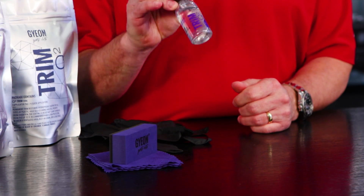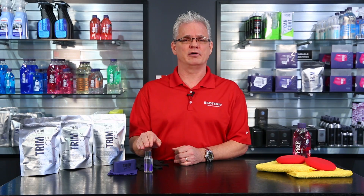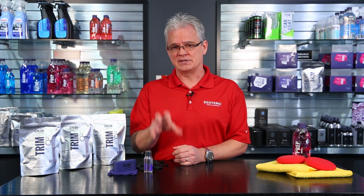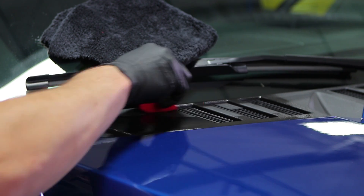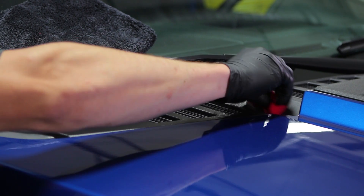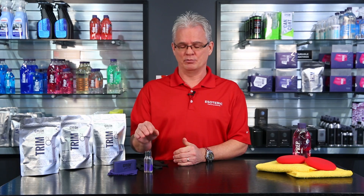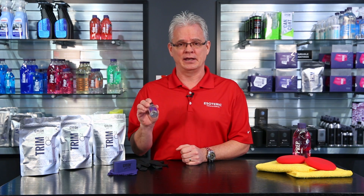This is the same type of coating that goes on the exterior of the car on the painted surfaces, but a formula designed specifically for plastic. You can use this on textured plastic, you can use it on piano black plastic finishes, you can use it on headlights, taillights — particularly if you've had to do some restoration on a headlight, this is a nice way to go in and add some protection. It provides UV protection at the same time. But there's a big difference between any other non-coating products designed for trim and an actual coating.